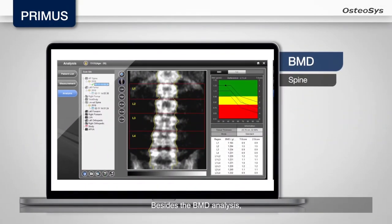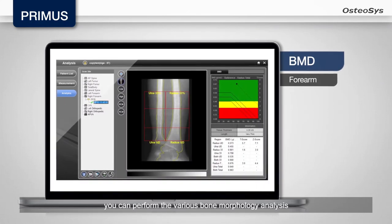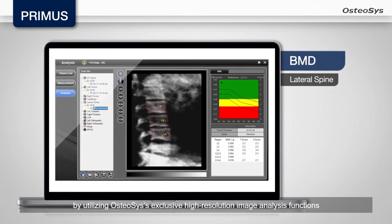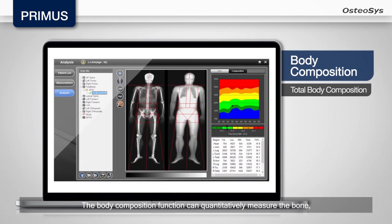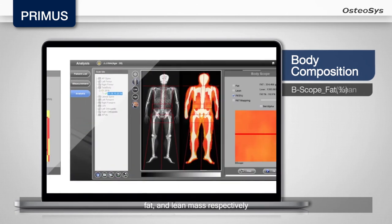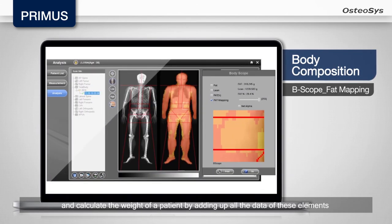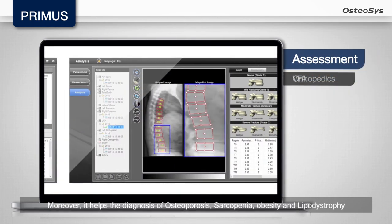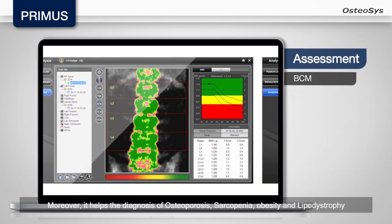Besides BMD analysis, you can perform various bone morphology analyses by utilizing Osteosis' exclusive high-resolution image analysis functions. The body composition function can quantitatively measure bone, fat, and lean mass respectively, and calculate the weight of a patient by adding up all the data from these elements. Moreover, it aids in the diagnosis of Osteoporosis, Sarcopenia, Obesity, and Lipodystrophy.